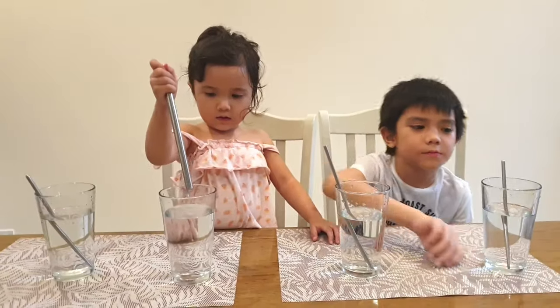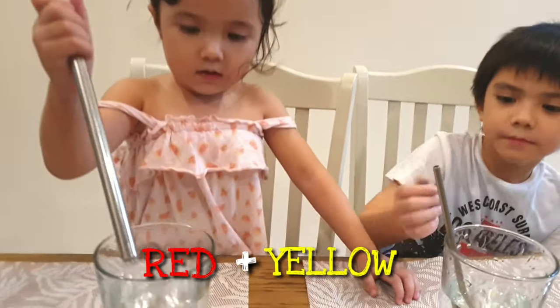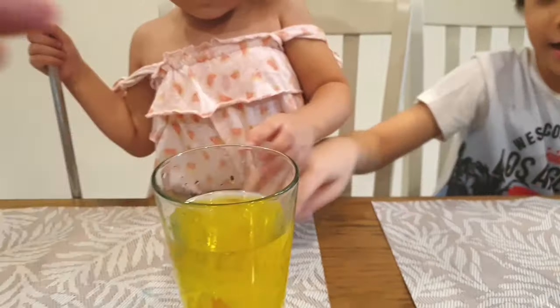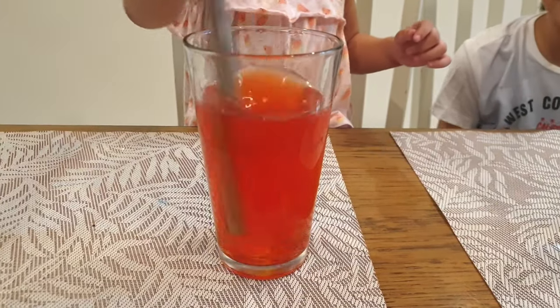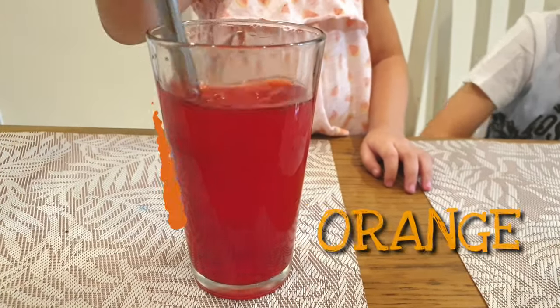Let's see what's going to happen when we mix red and yellow. Okay, Baba, why don't you try? Put this together. It's turning into color? Orange! Orange!